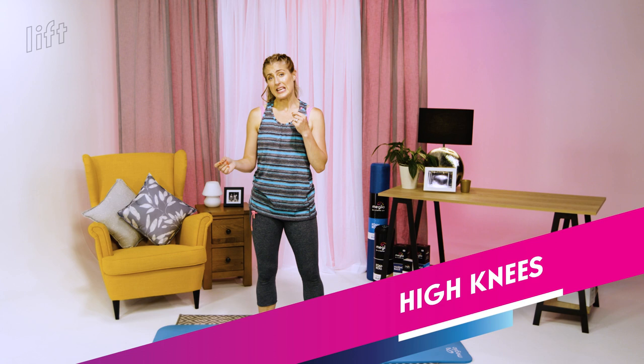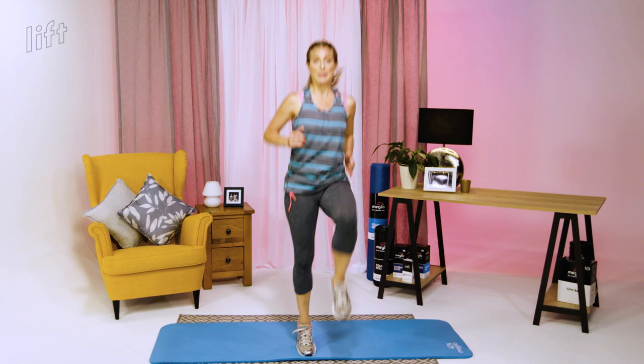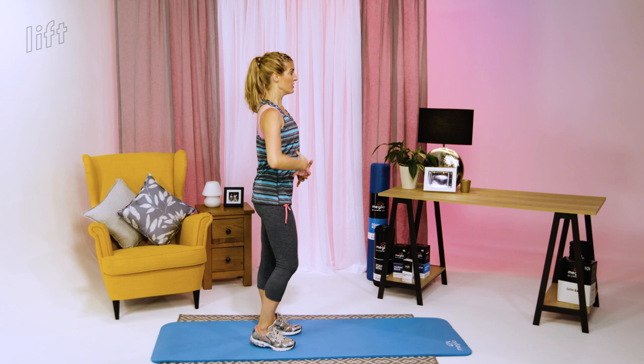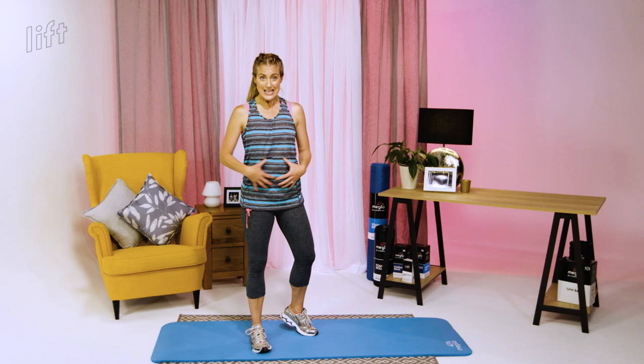Next one is high knees. We're going to take the intensity up by bringing the knees higher — low intensity means low knees, then medium, then higher knees. A really easy one to gradually increase or decrease. Whatever version you're doing, pull up through the middle of your head, hold your core in nice and firm. From the side, everything above should be still — the movement and work coming from the legs underneath. Holding your core is the key to stability.